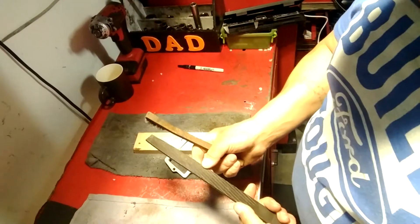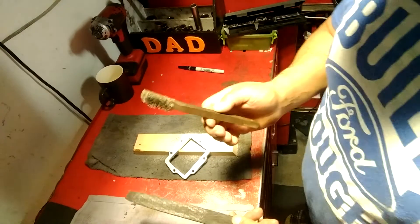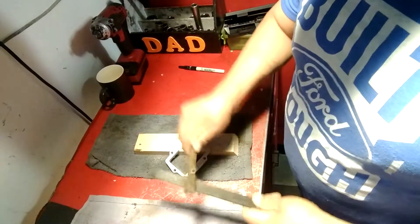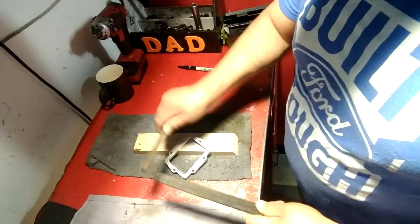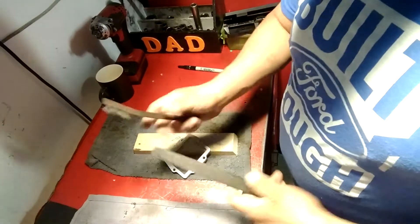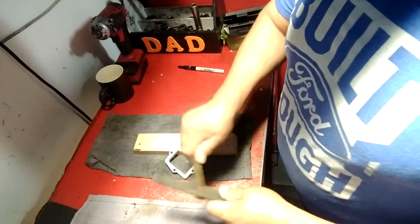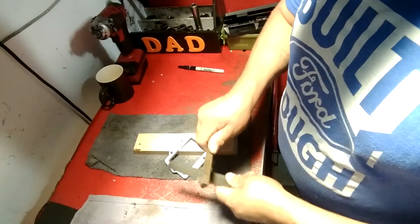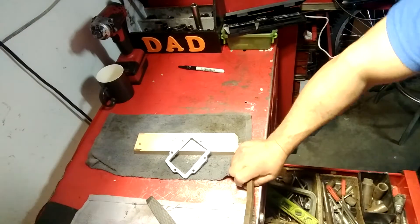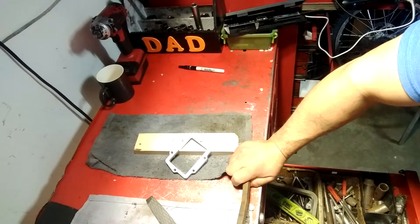Another thing you want to keep in mind when you are filing: you want to have a good wire brush to clean the file — it'll help it cut better. Because when it gets clogged up, it doesn't really want to cut. And this file — another good reason to have it — is it cleans really well. It doesn't get clogged up like conventional files.